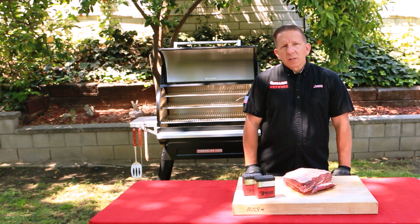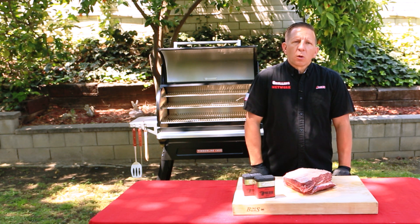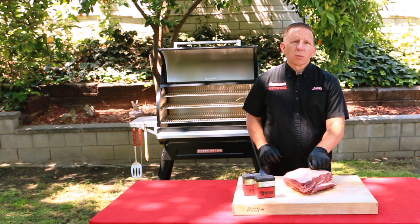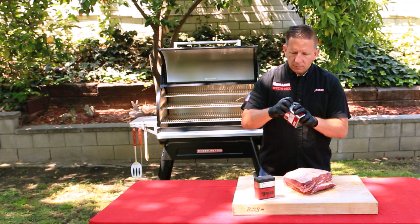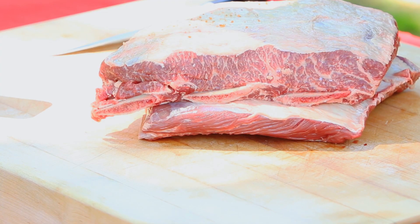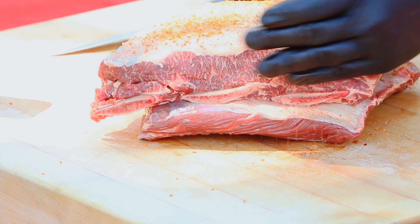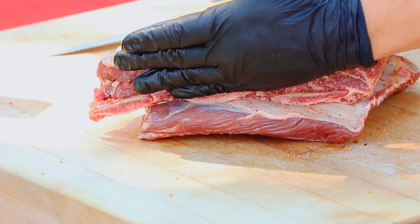Traeger also recommends using their prime rib rub — super excited about using this. The preparation of these beef short ribs is quite simple. Just trim off some of the silver skin; I went ahead and did that off camera. The membrane I also removed — it's optional, you can definitely leave that on. Smells phenomenal, guys. Just liberally apply it all over the beef short ribs, making sure you hit all areas so that every bite gets both the rib and the rub.